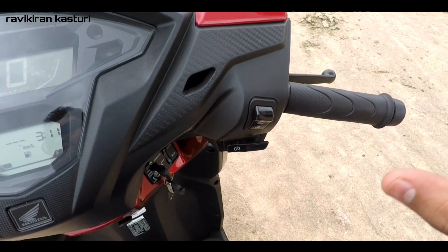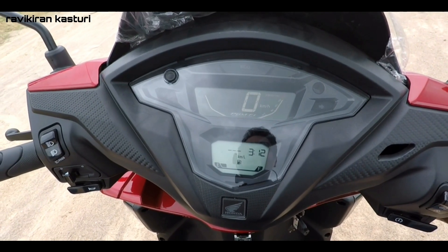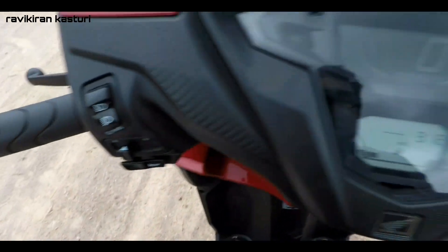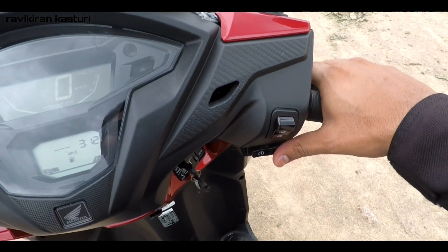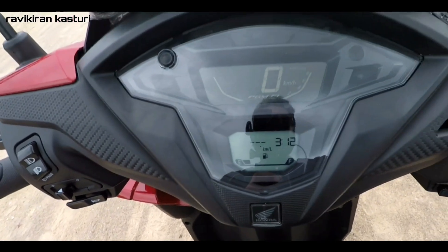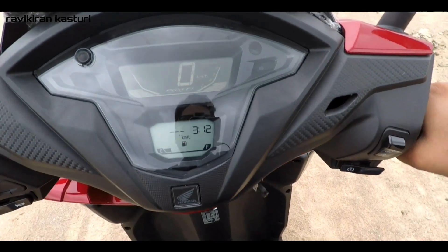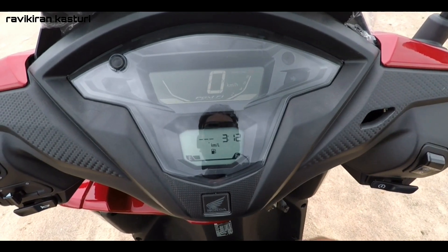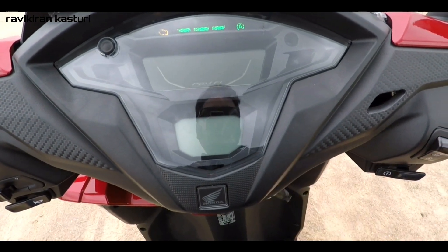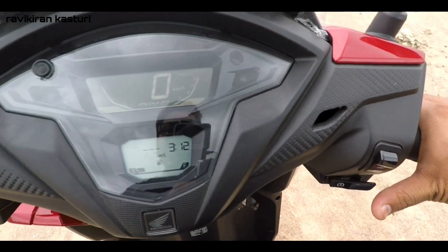This vehicle also has a side stand engine cutoff feature. As you can see, the side stand is kept on and the bike doesn't start — I'm turning it on but the bike won't start. As I remove the side stand, now the bike starts. This is how silent this bike is — you can barely notice it starting.